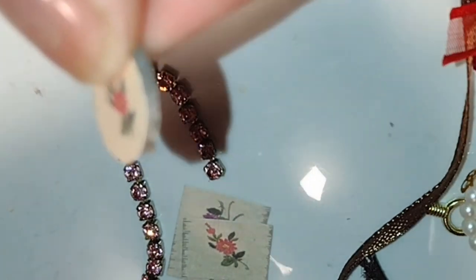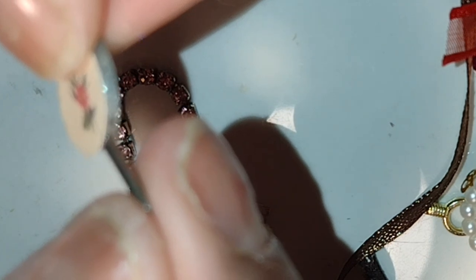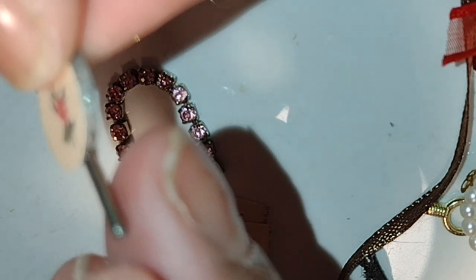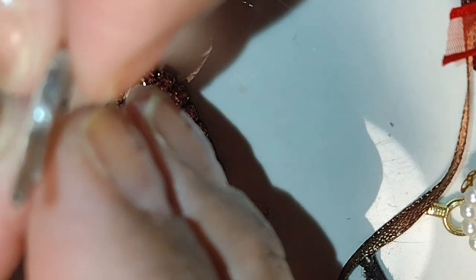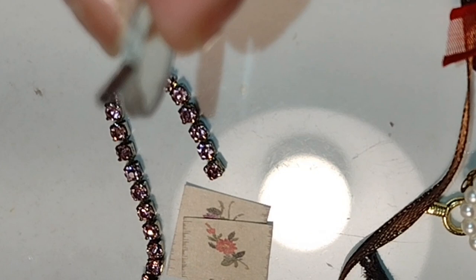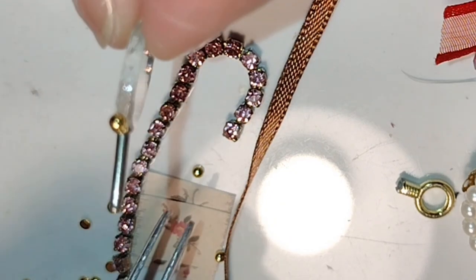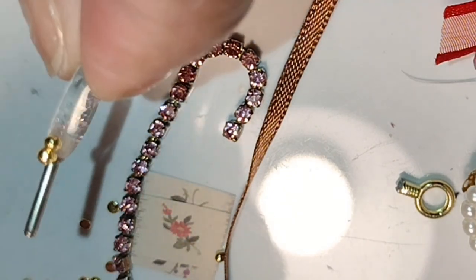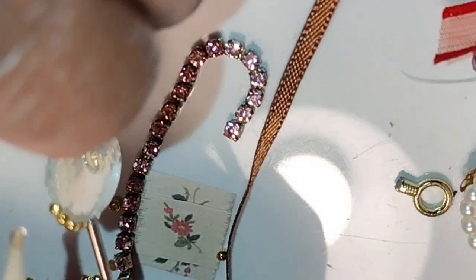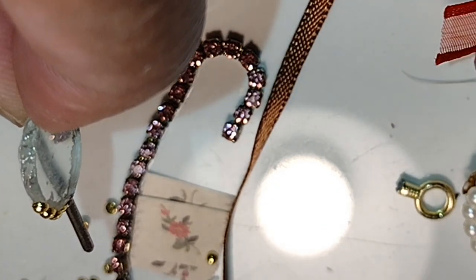I found a couple tiny round mirrors and used some remnant wallpaper, cutting out a few florals and gluing them to the back of the little mirror. After the wallpaper dried I trimmed it, then I found a little piece that looked like a metal rod cut off from another piece — the perfect size to be a handle for the mirror. I used Loctite super glue gel to attach it, then added gold nail art studs around the unfinished portion of the mirror — the same studs used in the suitcase and trunk videos.